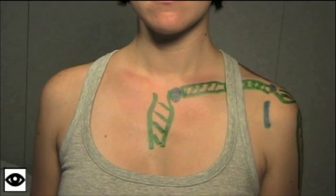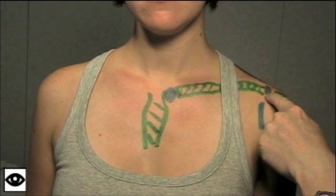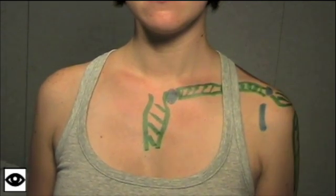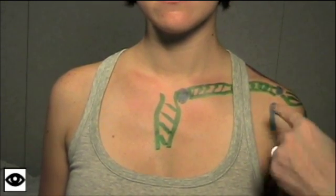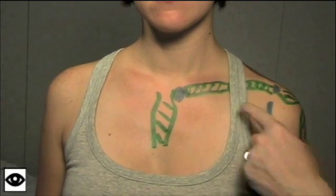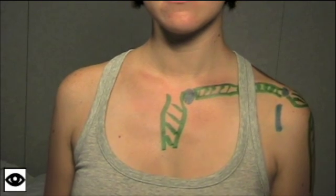Other common places to see swelling include the sternoclavicular joint and the acromioclavicular joint. Redness follows the same pattern — you often won't see redness over the glenohumeral joint. Again, look over the sternoclavicular joint and the acromioclavicular joint for any redness.